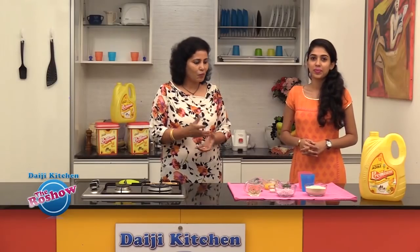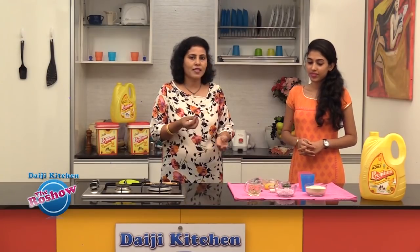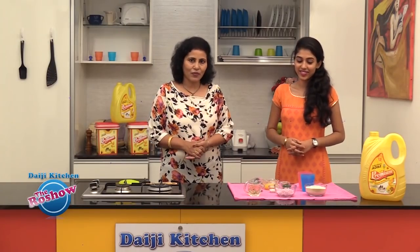I have chosen an upma recipe which is a very common, very simple recipe, but this is the way I make at home which I would like to share with the viewers. Kindly note the ingredients for upma.